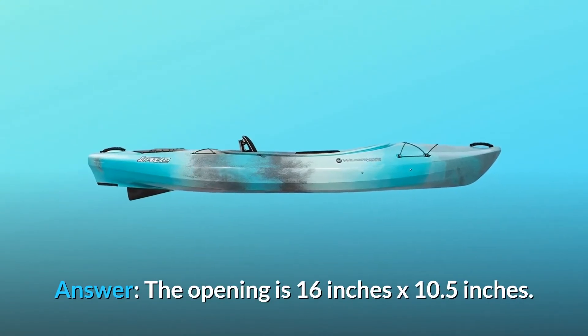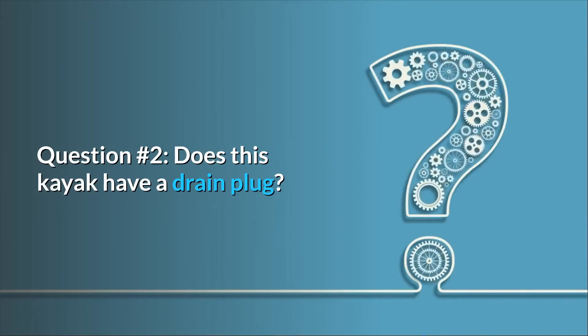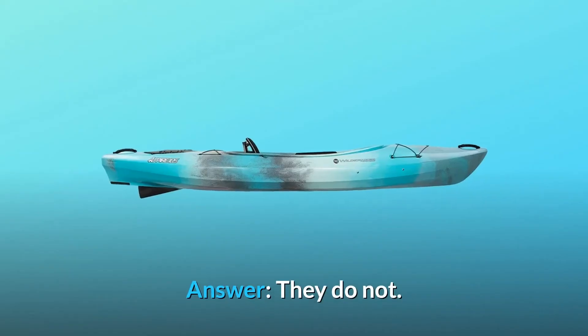The opening is 16 inches by 10.5 inches. Question number 2: Does this kayak have a drain plug? Answer: They do not.